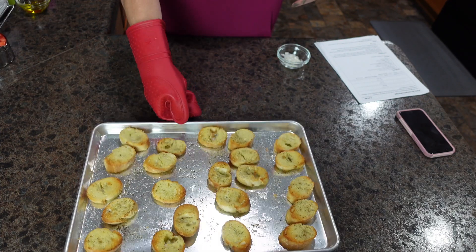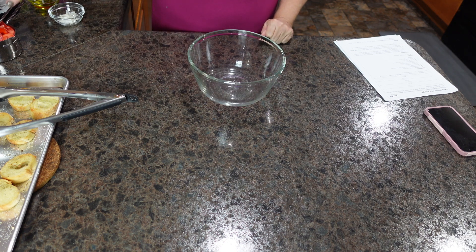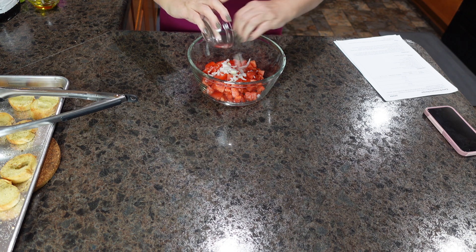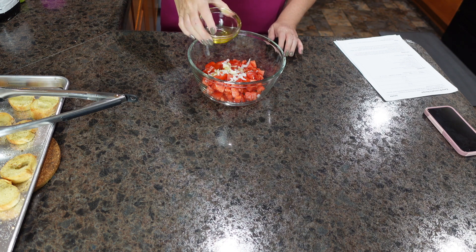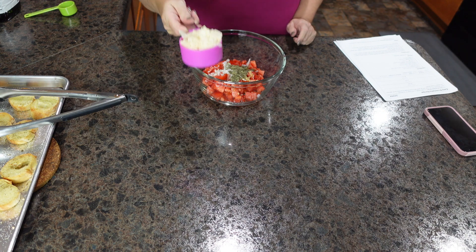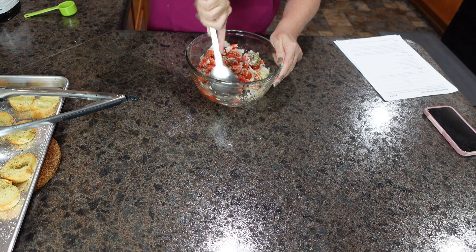Our bread is toasted on both sides. I'm going to let it sit here and cool and now we are going to combine our ingredients. While the bread was going I went ahead and cut up our tomatoes. I did not put as many onions in as the recipe called for — I'm not a big fan of onions. We also have olive oil, garlic, salt, pepper, basil, and parmesan cheese. We are going to give this a good stir and get all those spices, cheese, and olive oil combined.